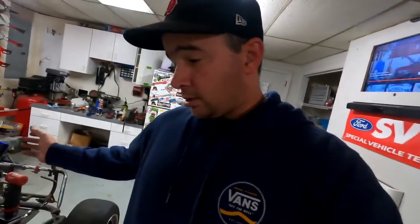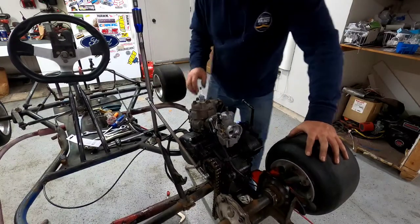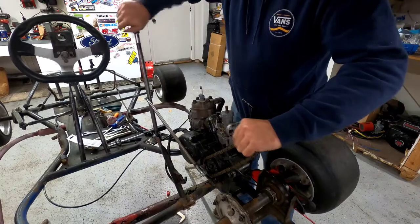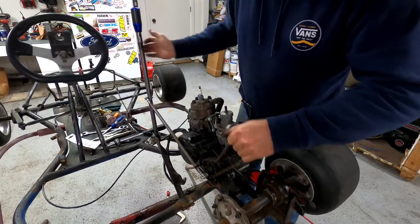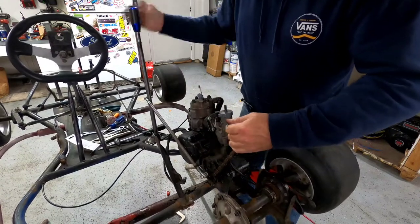So clutch is working, shifter works. Let me hook up the shifter so you guys can see it all working together with the clutch. Here it is — we got it set up right now so she's in neutral. First. Second. Third. Fourth. Fifth.